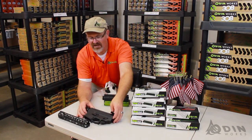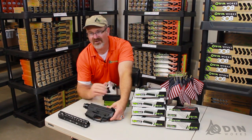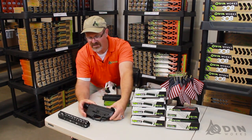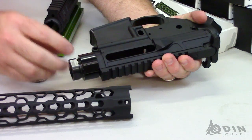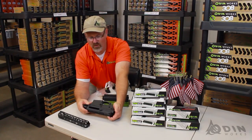Down here we have an Anderson lower. Anderson makes thousands and thousands of lowers, so I just grabbed one of these. You can see how we've spent the time to try to get the lines to line up and make it look just as slick and smooth as you can on your standard forged lower.